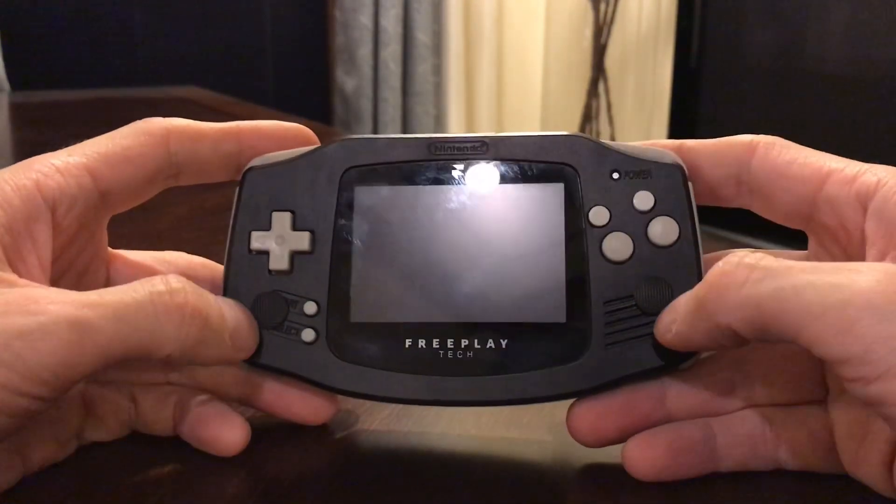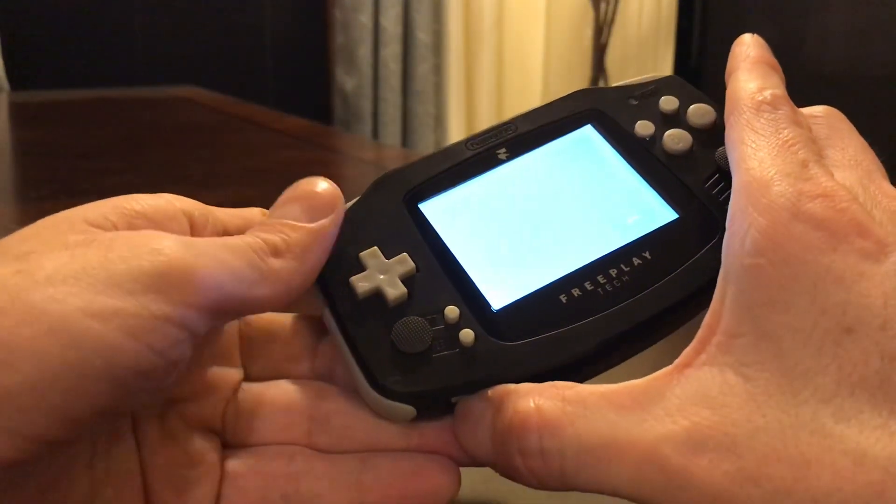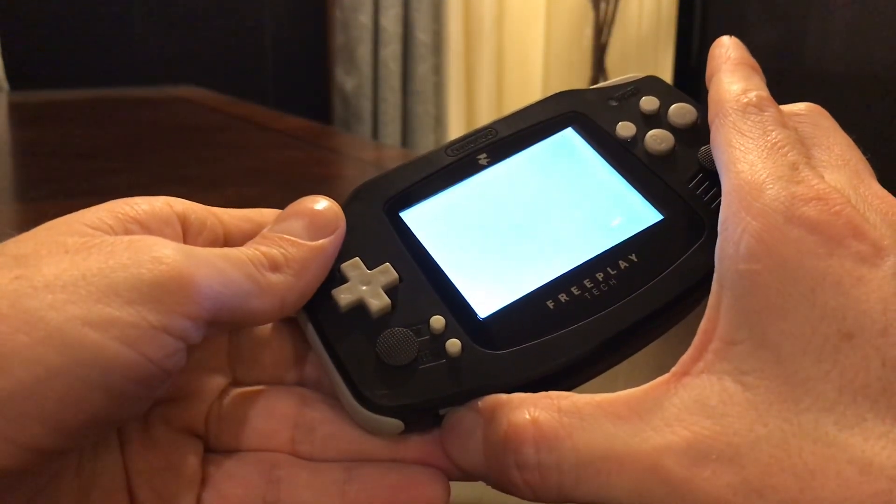These analog sticks took a lot of time to figure out, mainly because there's, of course, no room.